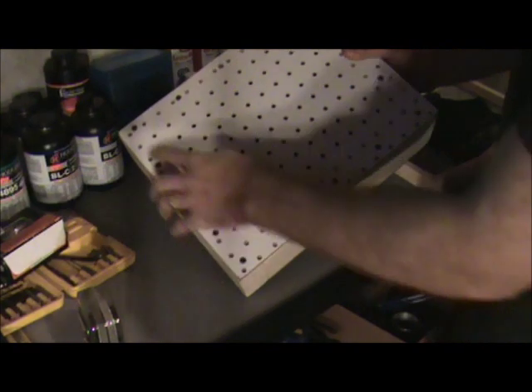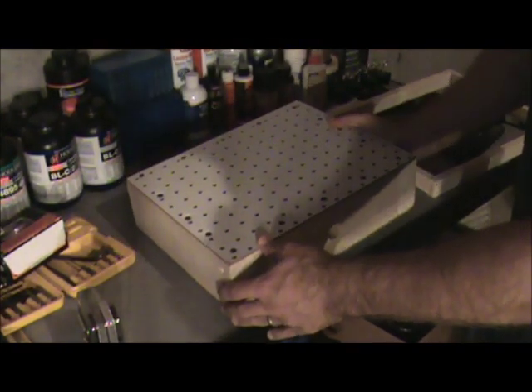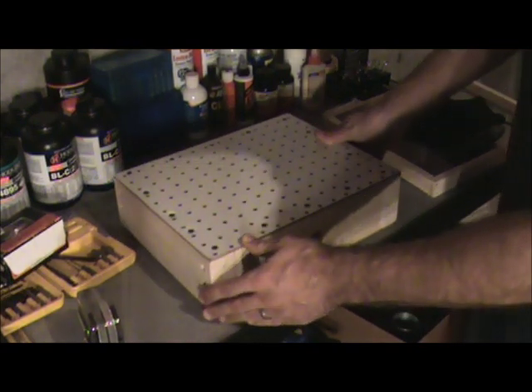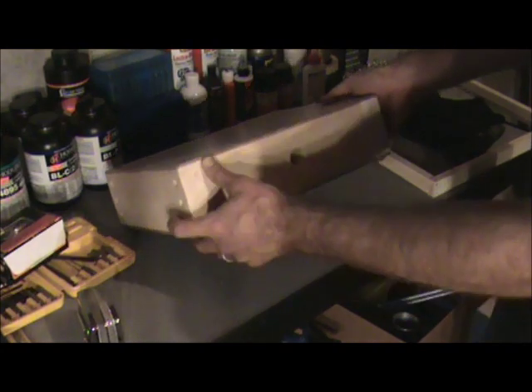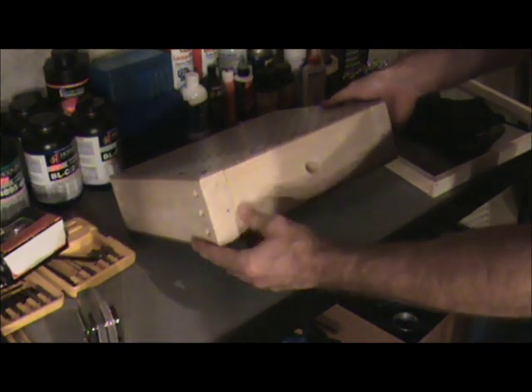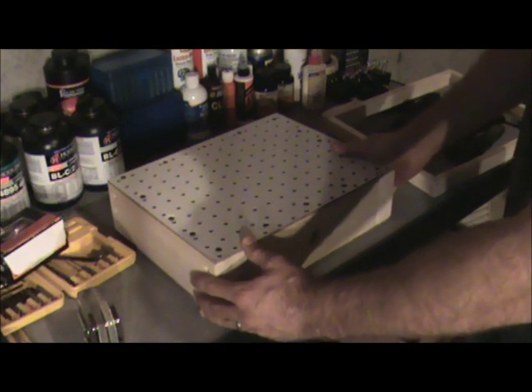I use drywall screws to attach this. I used a countersink so I get those as flush as possible. And because we want to have the tightest possible vacuum seal, I used Titebond — or you could use really any sealant — between each of the pieces, to ensure that the vacuum is as perfect as you can get it.